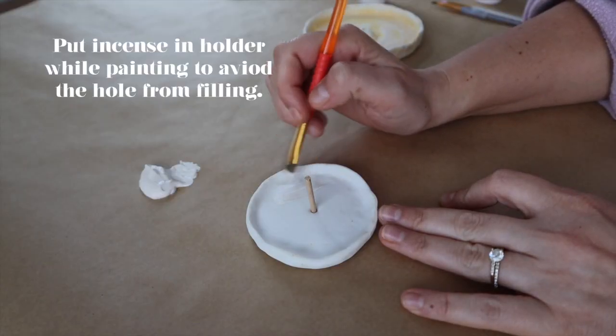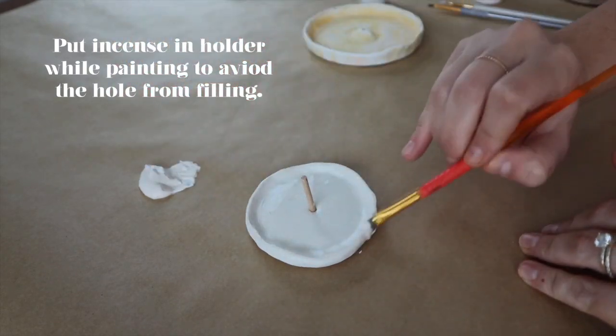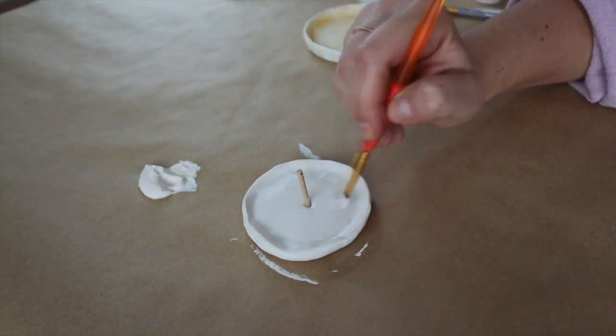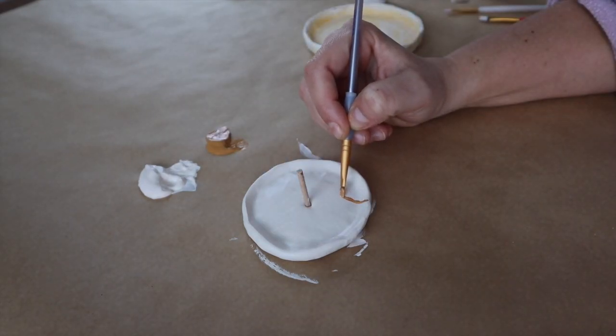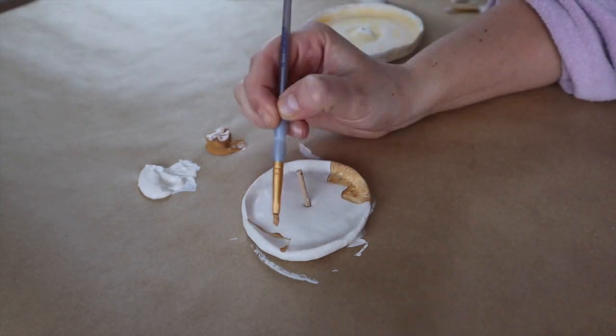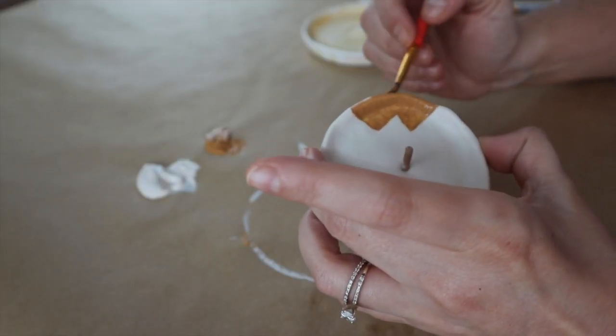I'm going to paint them all differently. On this one especially, I'm going to do a base coat and then maybe take my brush and kind of fan it out to do specks of another color. I'm not really sure — I'm just going to wing this part. But I'm very excited to paint them. I'll go ahead and get a base coat on.